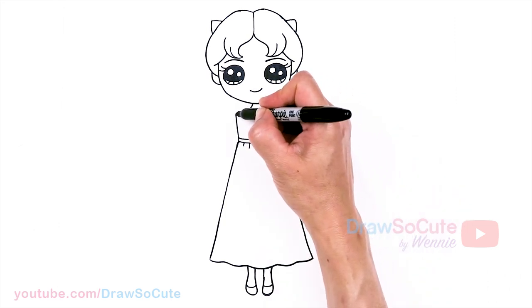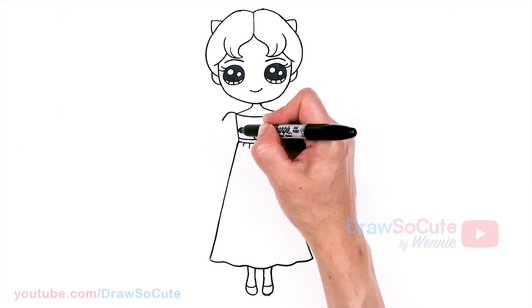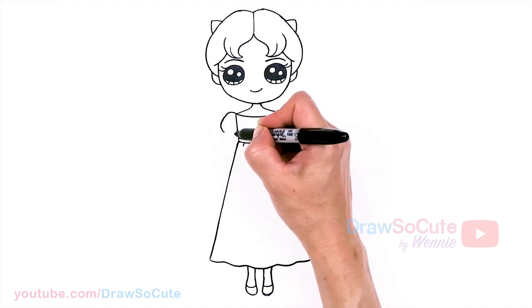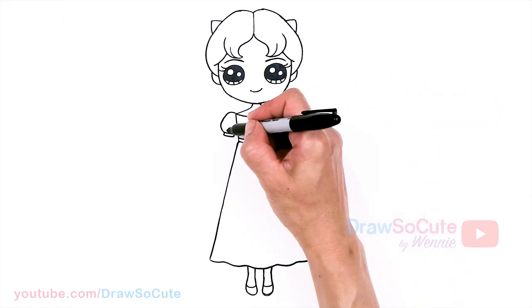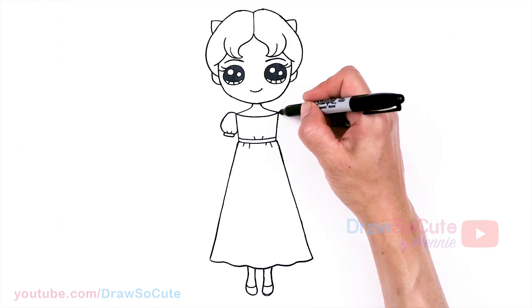Now for her sleeves, let's come back up here and we're going to poof this up, come down, and end it about right here. Bring it in and connect. Then a little cuff right here — add two little curves.